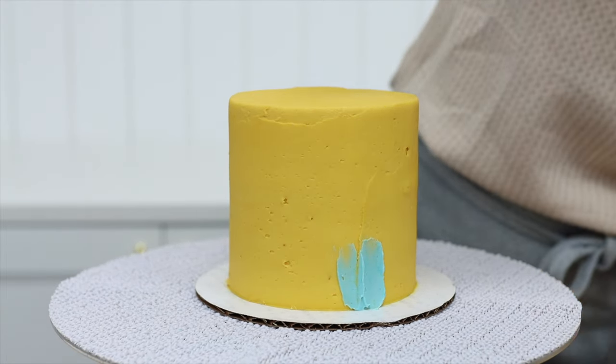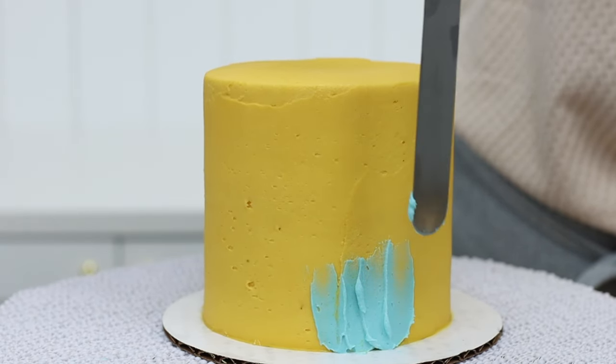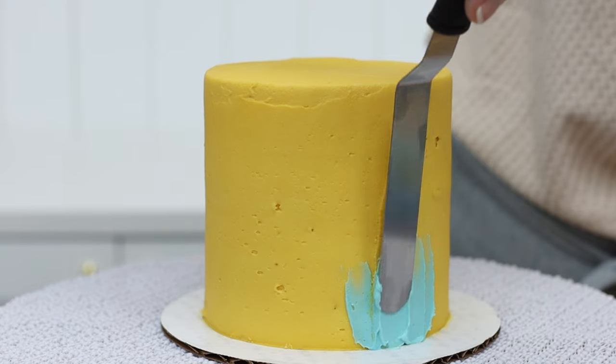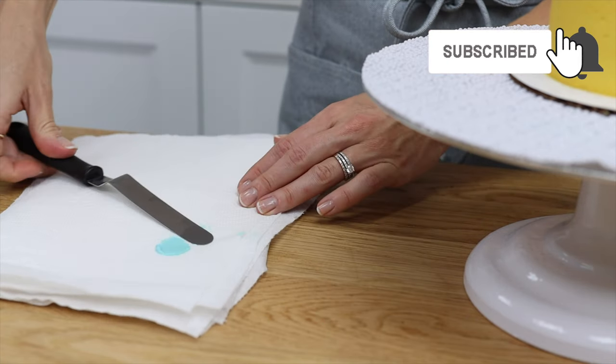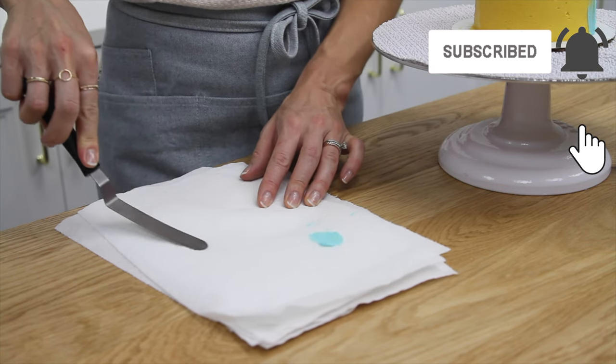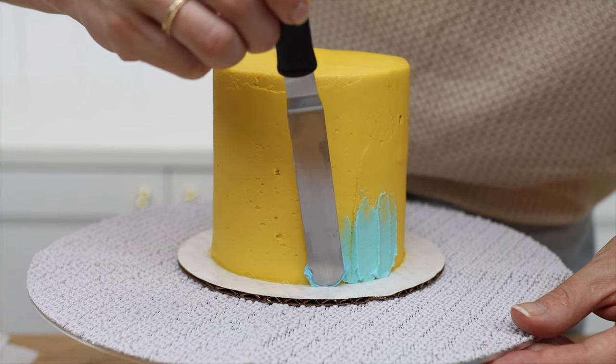You can swipe a few times until you're happy with the texture and the coverage. Bear in mind that if you're using colors that are lighter than the frosting on your cake, you might need to do a few layers before you can cover up that darker frosting color. Swipe your offset spatula away and then dip it into the next color or the same color again and repeat the spreading motion upwards.